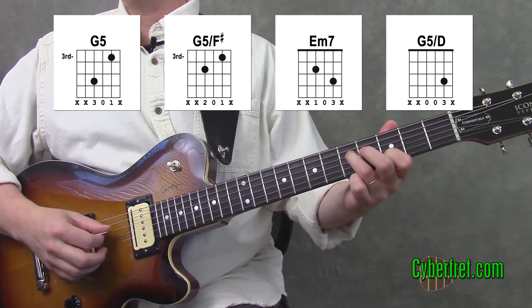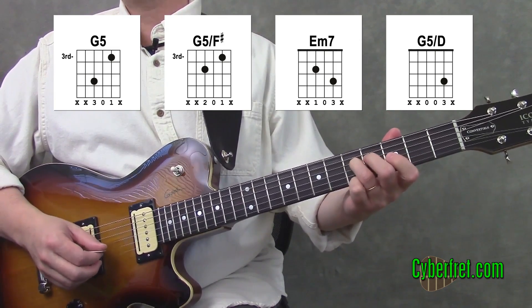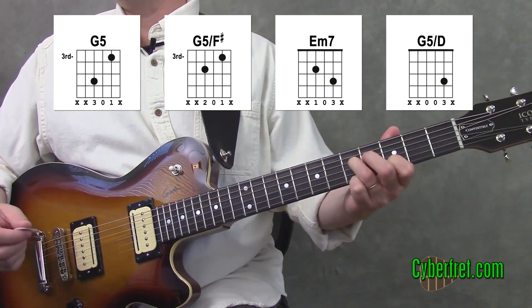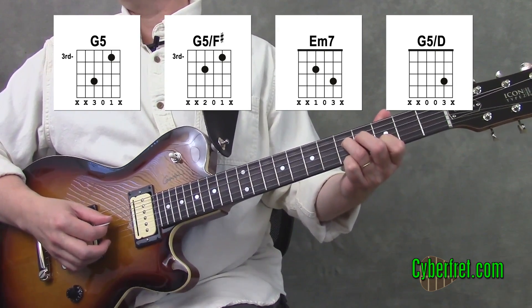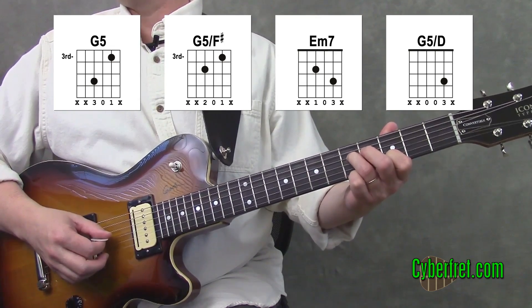You're going to take your third finger, put it on the fourth string at the fifth fret, and your first finger on the second string at the third fret, and then we also have the open third string. That's the first part — we're actually going to be playing this four times before the first verse.